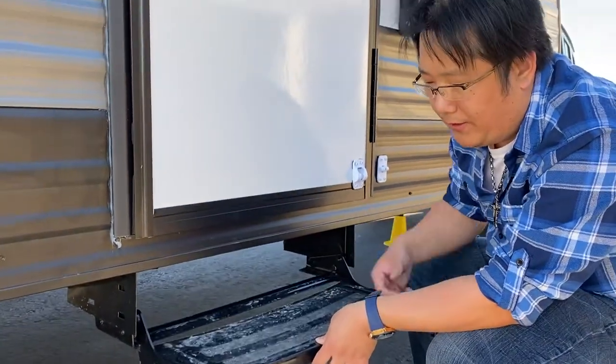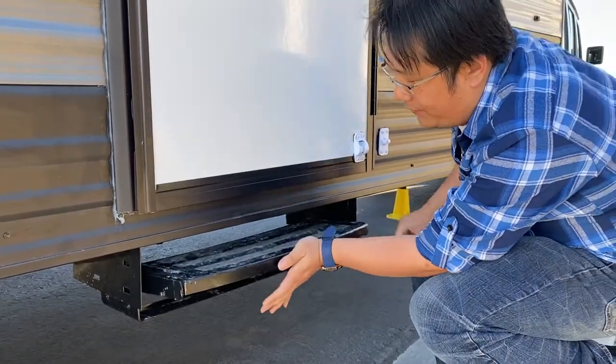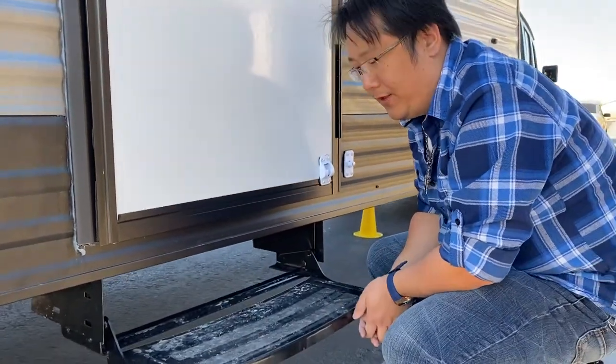Some RVs have two steps, some have one. This one, we have one step. So to put it back, lift it up and push and pull it back like this. Again, lift it up, pull it all the way out, drop it down like this.